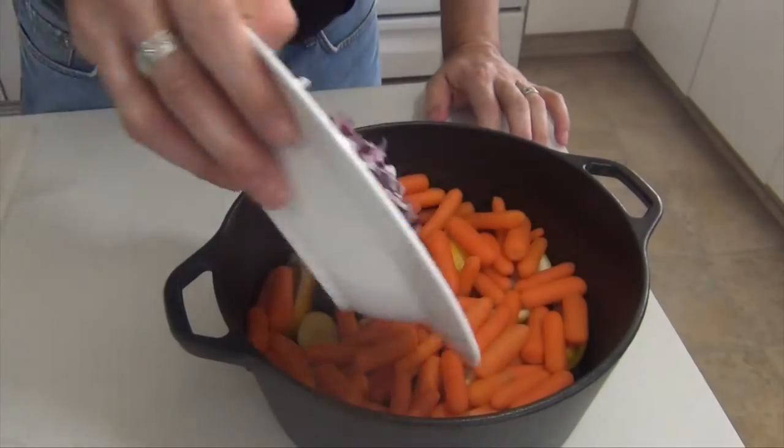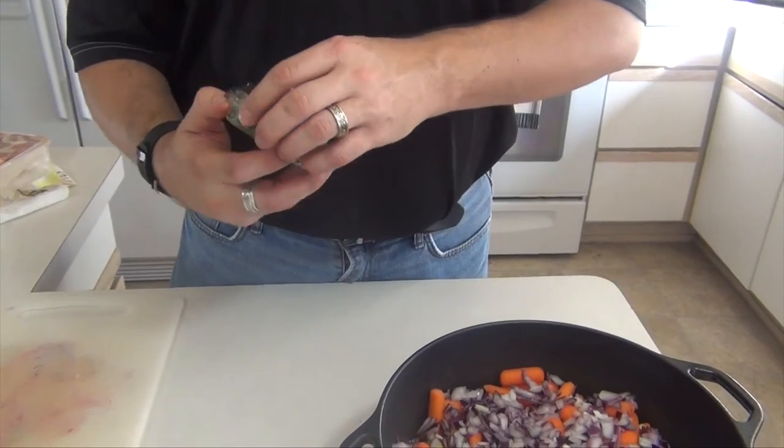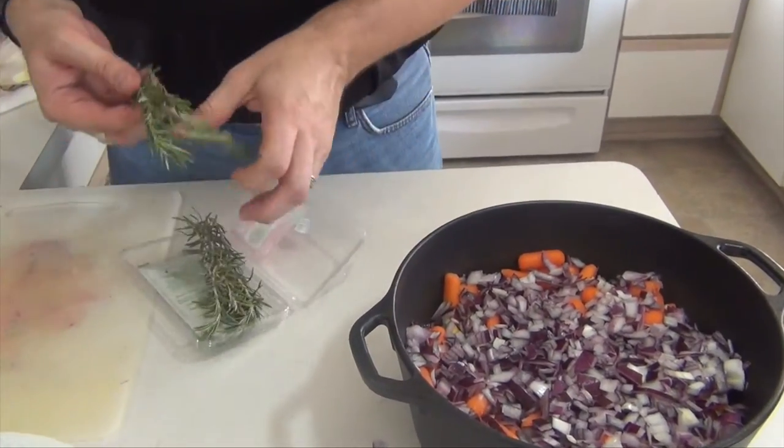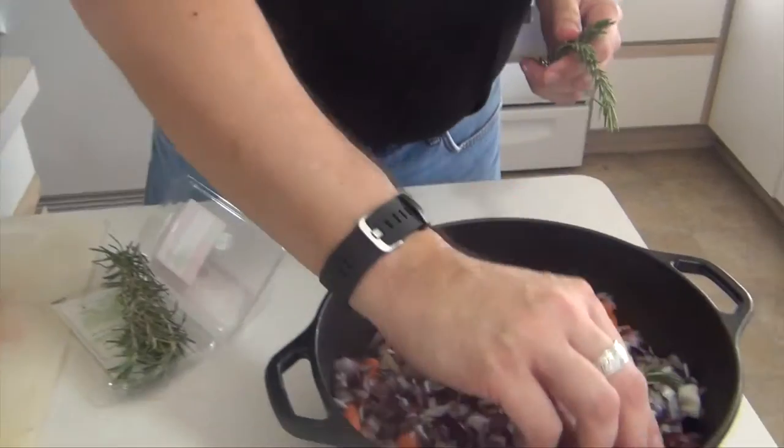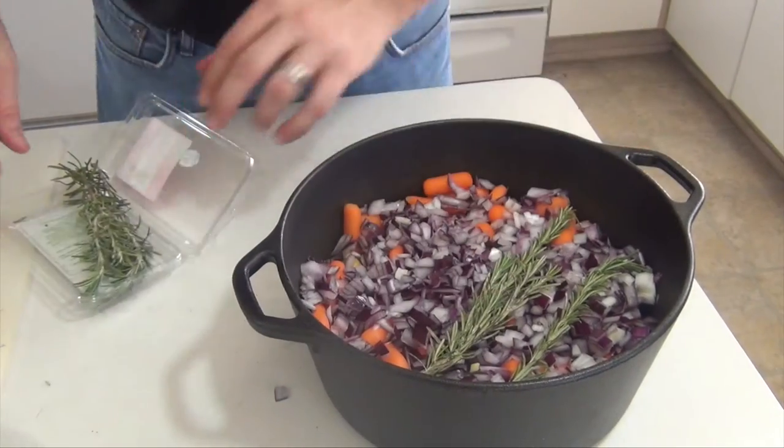One red onion, rough chop — doesn't have to be perfect. This is fresh rosemary that I just bought from the store. If you have the plant, use that instead. I'm just going to lay a couple sprigs in.